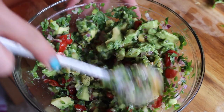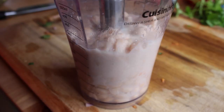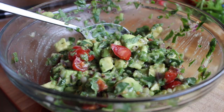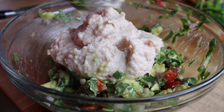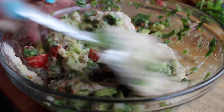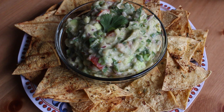My favorite hot sauce is Cholula. This is how I make my regular guacamole, but for this recipe we're replacing some of the avocado with a can of white beans that are rinsed and pureed. You could probably use any kind of beans, but these are good because they're very neutral — they really just bulk up your guacamole without affecting the texture or the flavor all that much.